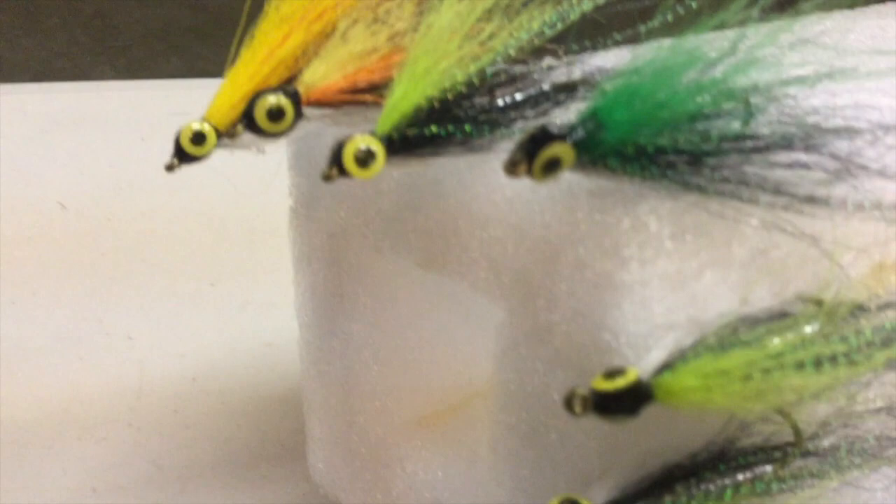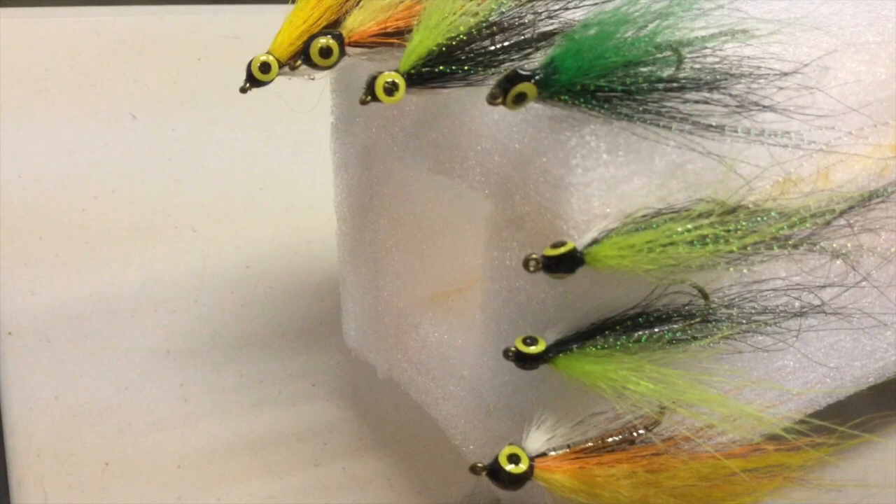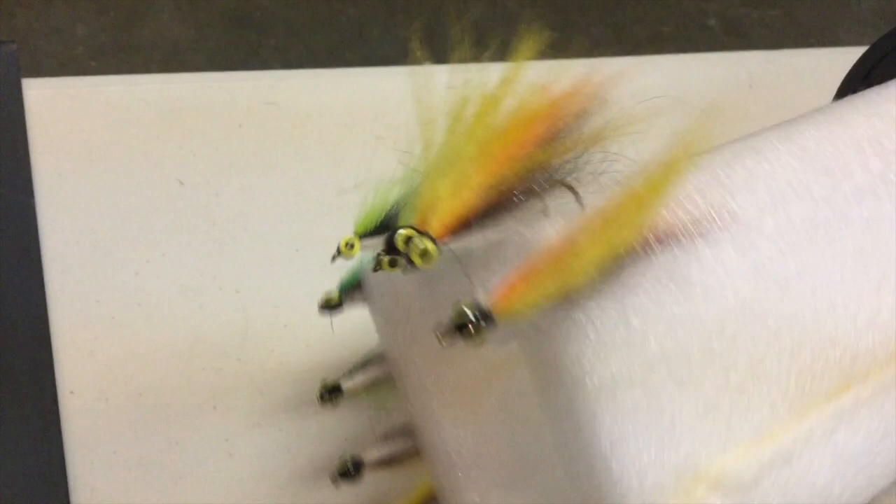If you rotate them while they're drying, they will dry in a nice round configuration. If you do not rotate them, the head will blob off to one side and it'll go in the water very uneven.